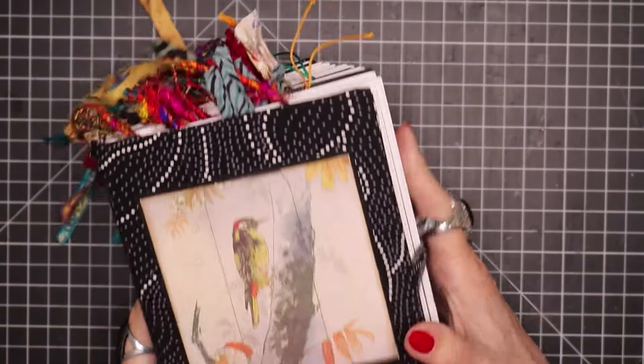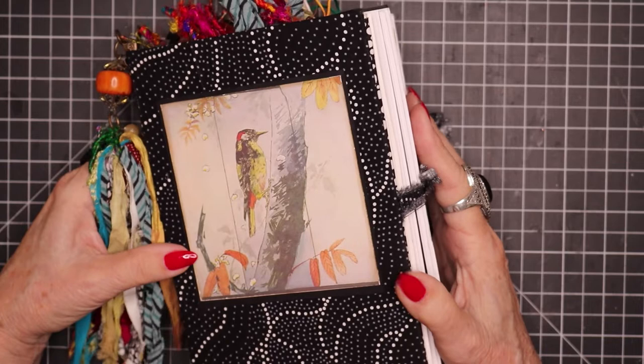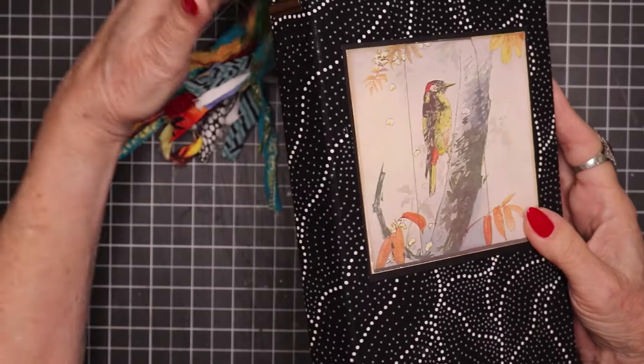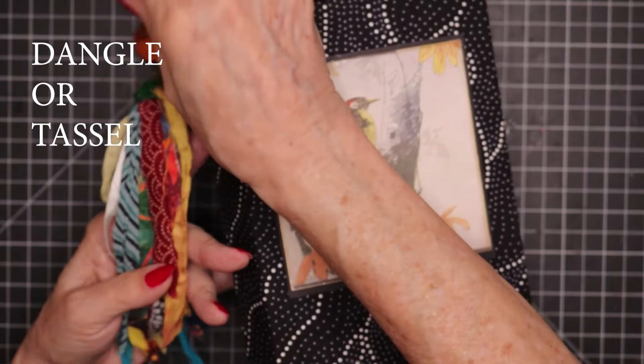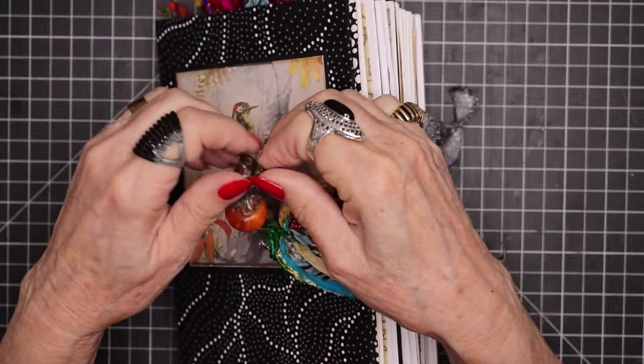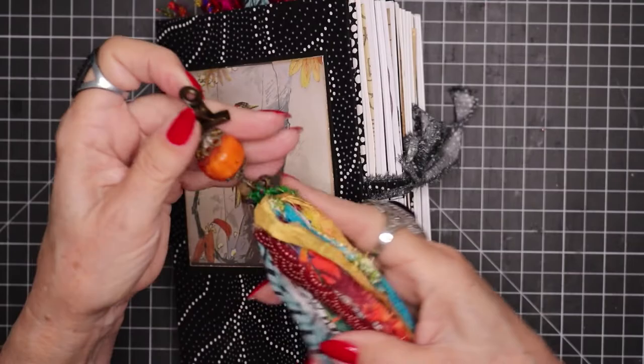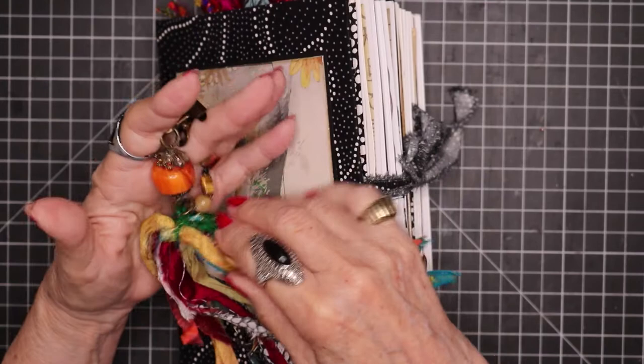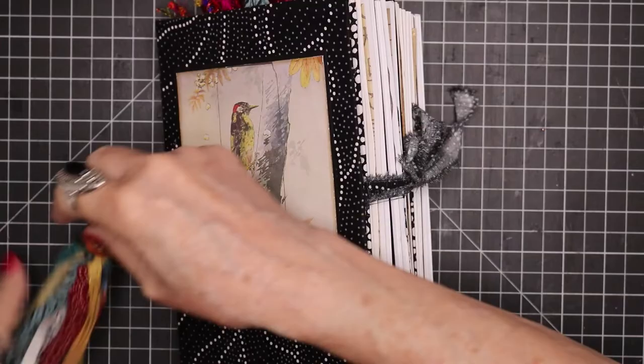As I said this is Japanese inspired but of course being an American and a Caucasian it has a little bit of a western revamp to it — east meets west so to speak. Here was my concept and this is the dangle that I made for the end. You can take it off. It comes with this little jumble clip so you can easily attach it to the spine or remove it. It's got a lot of the fabrics and the color palette used within the journal itself, some beads, and was really fun to make.